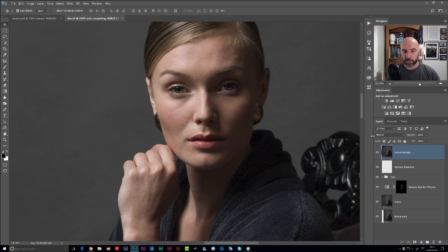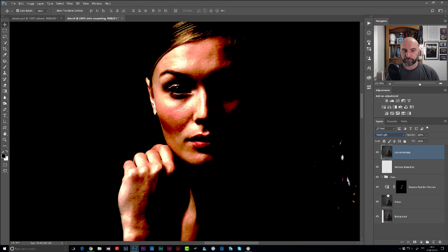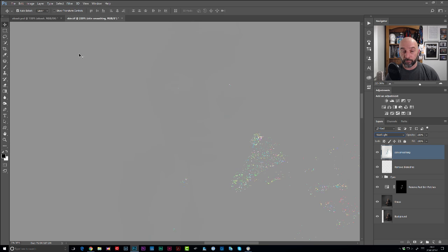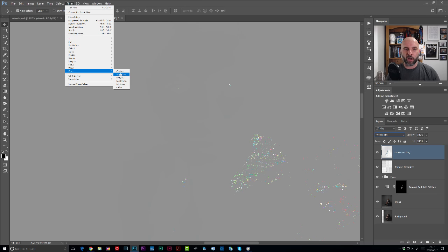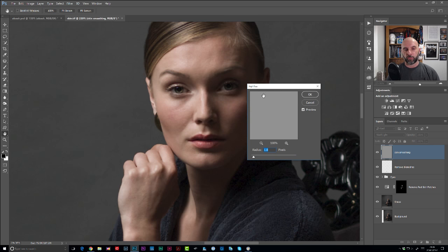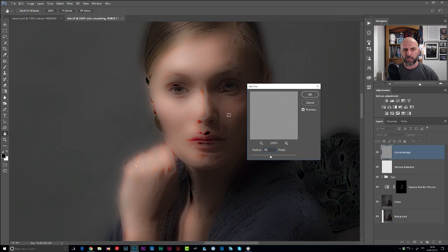Here's what we need to do for skin smoothing - a few steps to go through. First, change the blend mode from Normal to Vivid Light. Then go to Image, Adjustments, and Invert. Then we go to Filter, Other, and High Pass. Now, High Pass you'd normally expect to be used for sharpening. But we've inverted the image, so whenever we apply a filter it's actually going to do the opposite - instead of sharpening, it's now going to be smoothing, which is what we want. For a high-resolution image like Rosa's, you're looking at around about a 20-pixel radius.